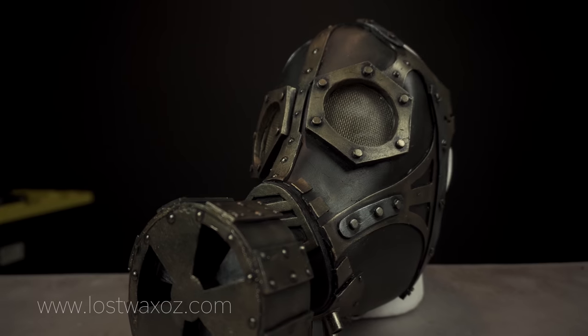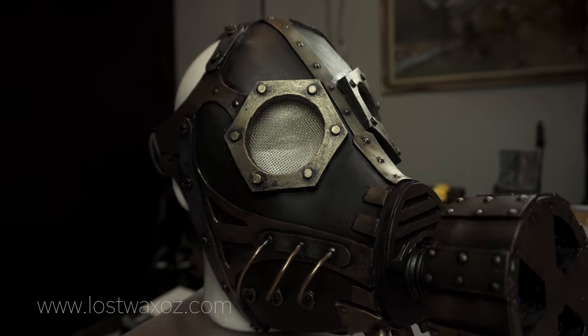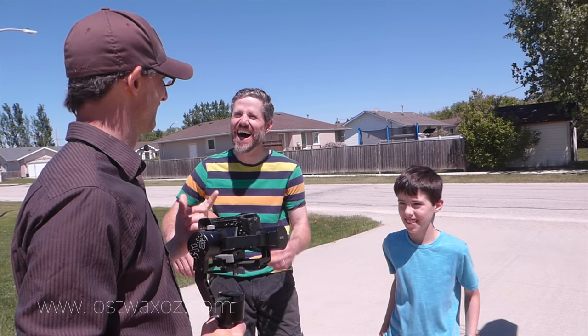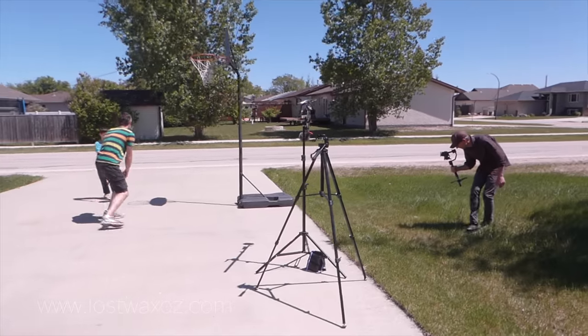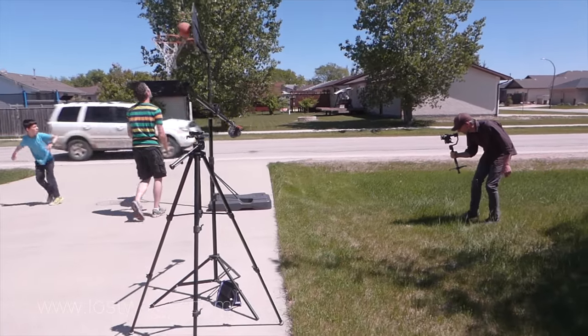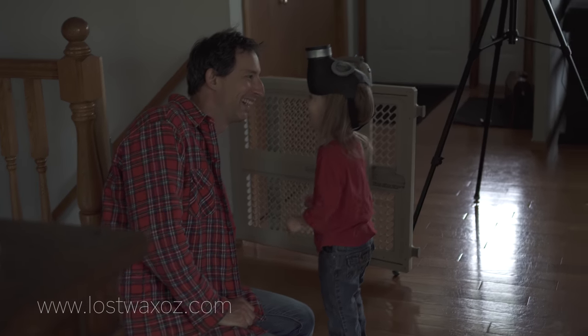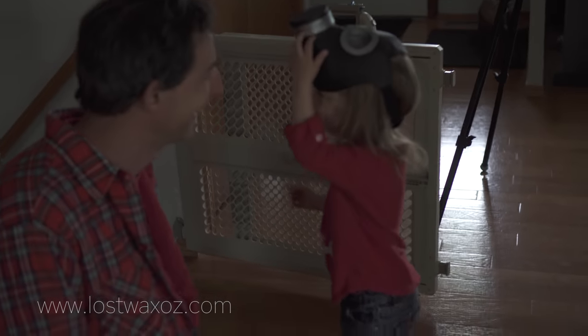Totally done! So you might as well celebrate by watching some behind-the-scenes video. Hi, my name is Chris and I don't know where to wear a gas mask. We're in my trailer there.